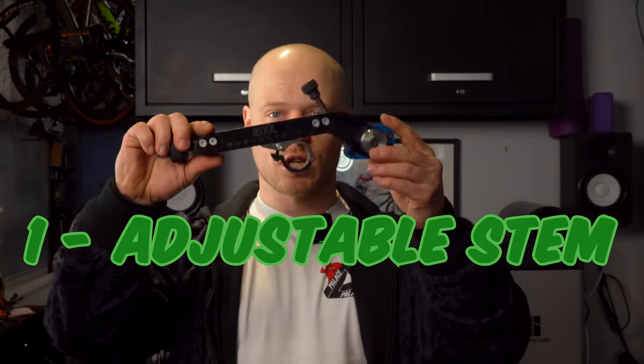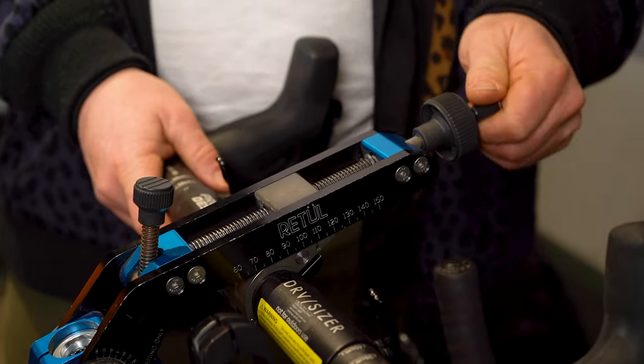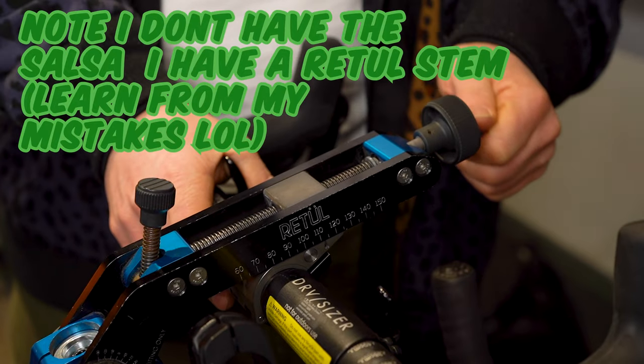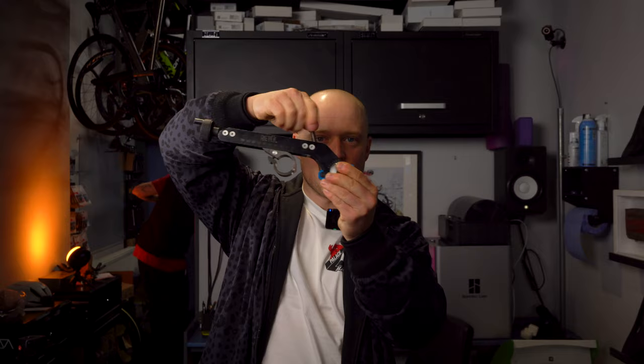Let's start on the first one, which is the adjustable stem. You're going to need this in order to adjust the length of a customer's bike in front of you. I recommend the Salsa BikeFit stem and it costs £270. The benefit of this stem is it sits on most bike steerer tubes, so 9 out of 10 clients will be able to come in and you'll be able to put the stem on their bike and adjust the length. This tool allows you to increase the length of someone's handlebar and by changing the angle, allows you to increase the height of someone's handlebar.